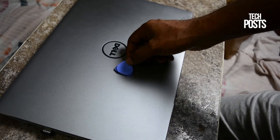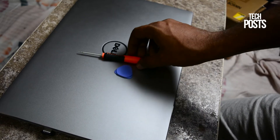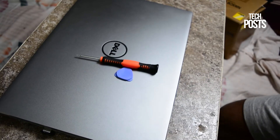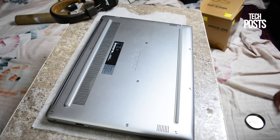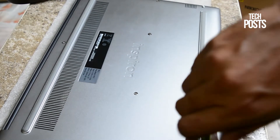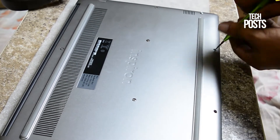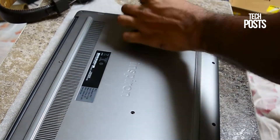To open the 7560 we need a few things: a guitar pick or a scraper tool, a screwdriver, and a towel or any soft cloth to place the laptop on. Place the laptop on the soft cloth and open all 11 screws — 8 of them will come out, so put them in a container carefully. The remaining three screws at the top near the vents will not come out as they are locked from inside.